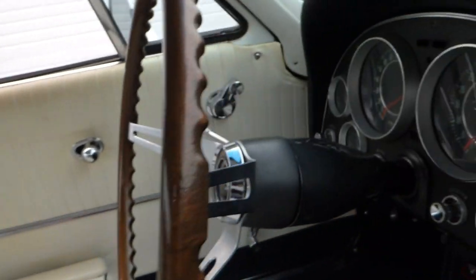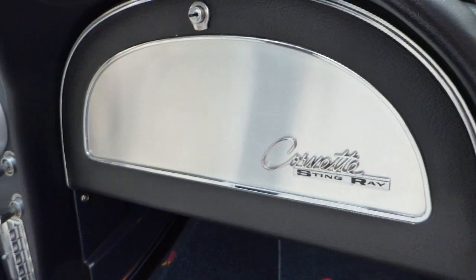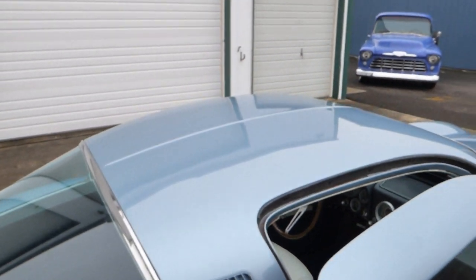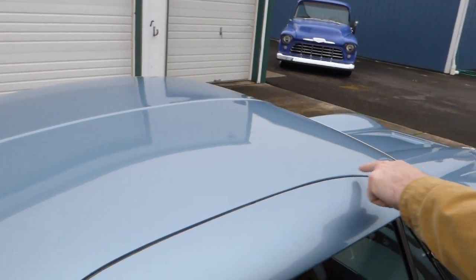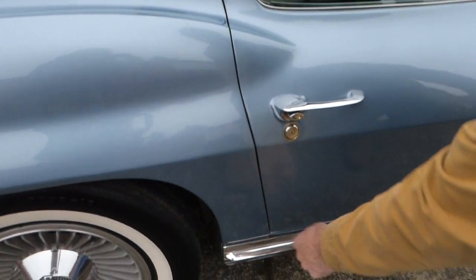Muncie four-speed manual. I should point out everything on the car works with the exception of the clock, of course. Doors shut nicely. Again, panel fitment just right.